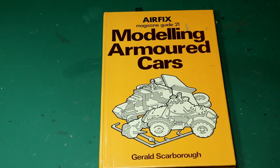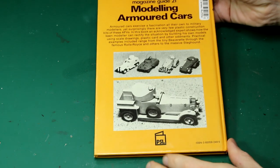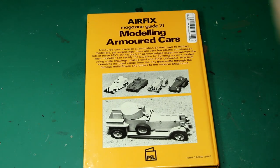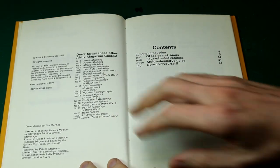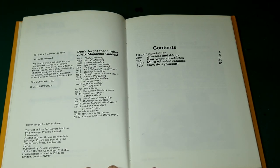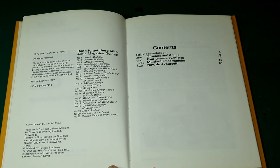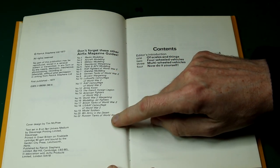The main reason I got this book is because it delves a lot into scratch building, which is something I've wanted to have a look at for a while. If we flip the book over we can see some of the examples of the models built inside. There were apparently 22 of these Airfix Magazine Guides in total. They're way out of print by now and probably quite hard to get hold of, but this one I managed to find on Amazon for only a few pounds.